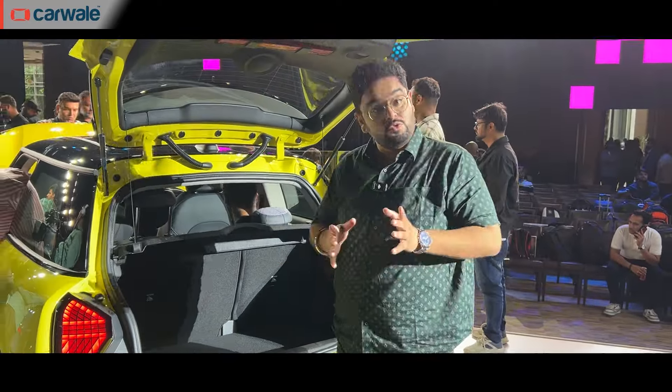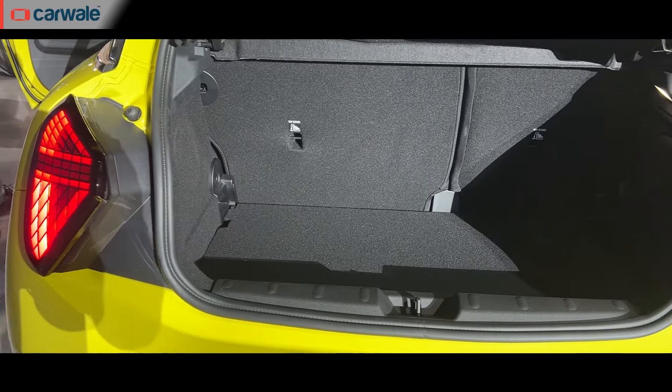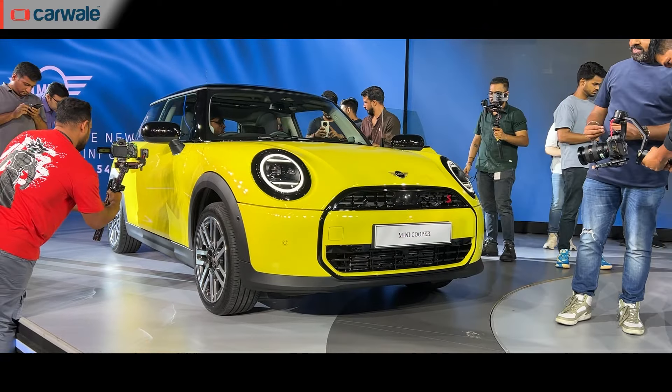The new Cooper S has a boot space of 210 litres, and this can be further enhanced by folding one or both of the rear seats. You can choose from 10 colours, including the sunny side yellow.